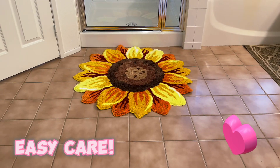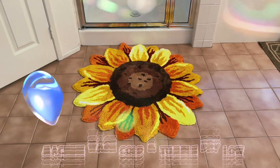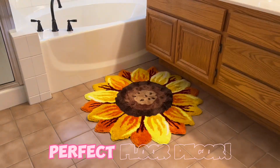Easy care. Simply machine wash separately in cold water and tumble dry low or hang dry. Do not add bleach. Enjoy this rug in your bathroom or place on the floor to add vibrant color to any room.